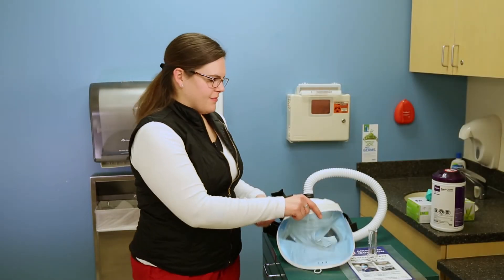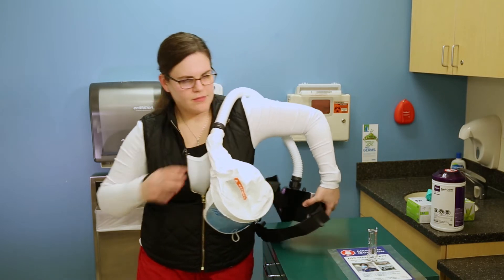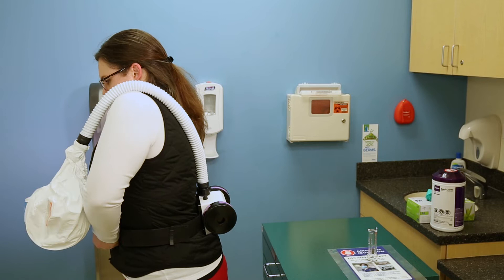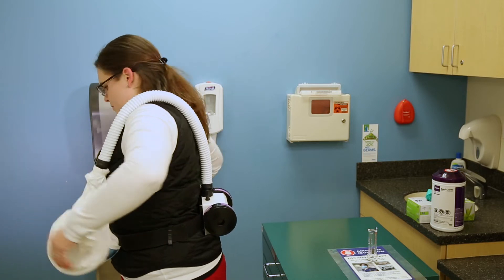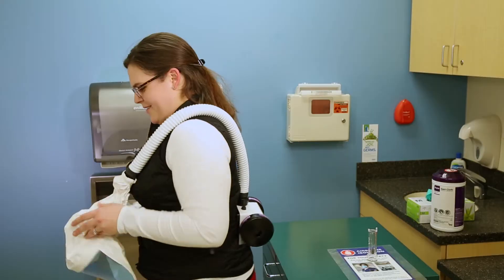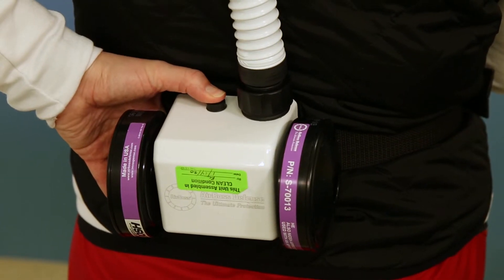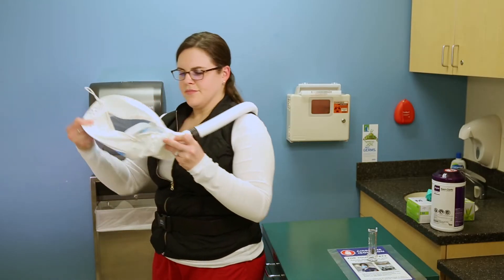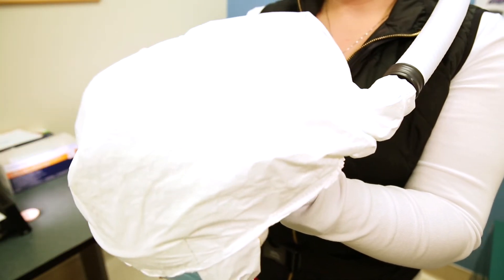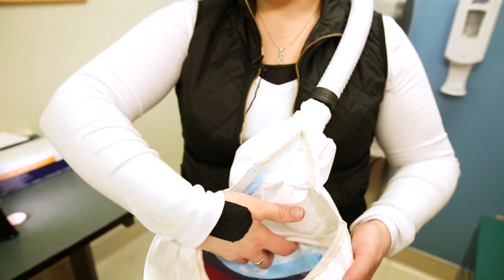When putting your PAPR on, first you'll take your hose and put it over your shoulder — this way your hood never touches the ground. Next, take your PAPR and place the belt around your waist, snap it shut, and tuck the straps in so that they sit close to your body. Next, you'll turn the machine on. Once the machine's on, always make sure that your hood is not twisted and you're getting the full adequate airflow. You will feel the airflow coming from the inside of the machine.